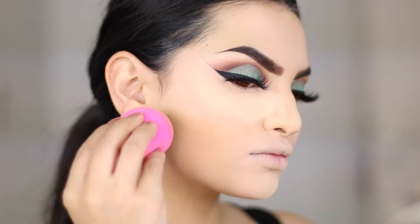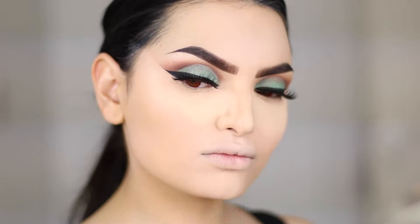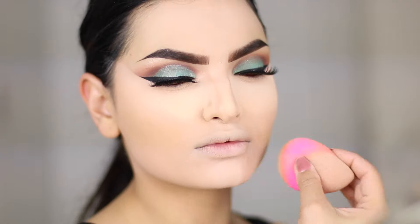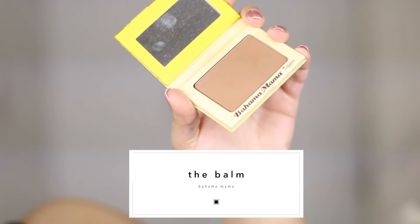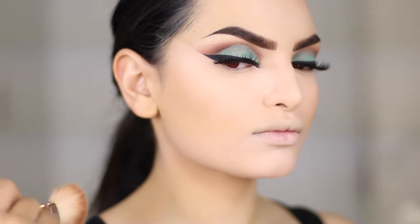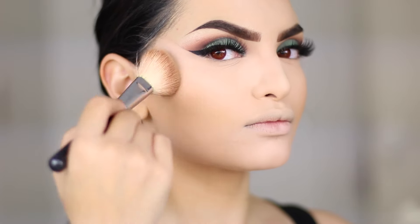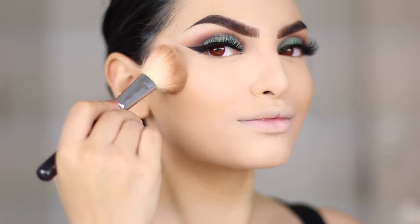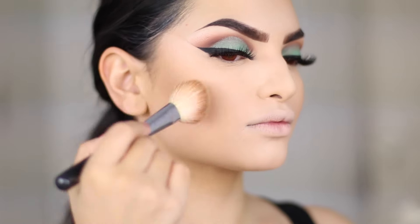I also set the face with some Studio Fix powder in NC35 because I've gotten very, very pale lately and I need to tan myself again. Now to bronze up the face and contour, I use my Bahama Mama Bronzer by The Balm. I bronze my cheeks and forehead and give it a soft, contoured look — nothing too harsh. I also contour my nose with this using my MAC Over V brush, which is by far my favourite brush for nose contouring.